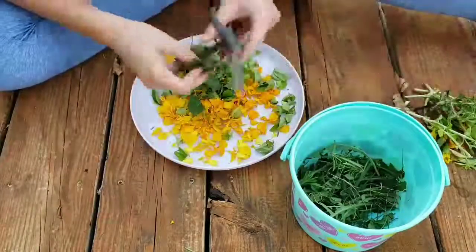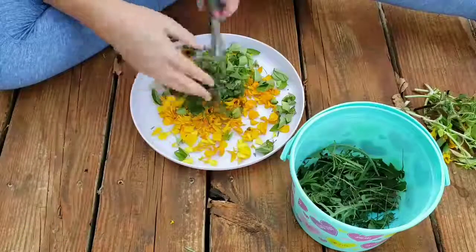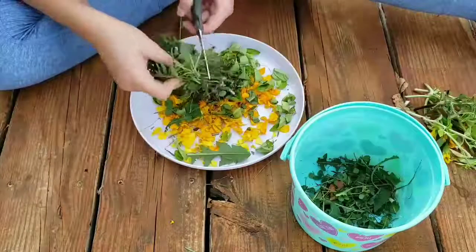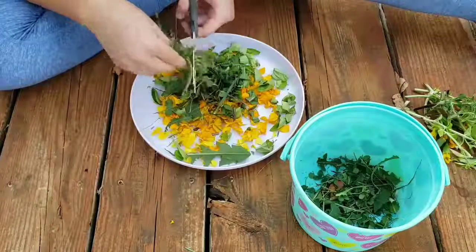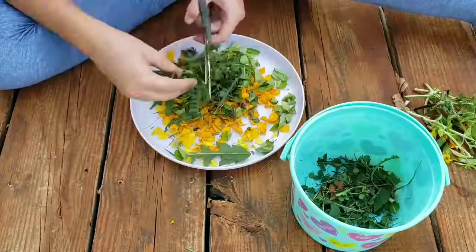Then we're gonna do dandelions and clovers — I found these just in our yard. I'm chopping them up a little bit; the dandelions do need some chopping, but the clovers are gonna shrink so much that you honestly don't have to chop them if you don't want to.